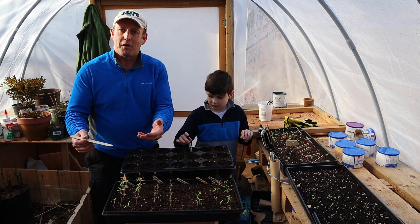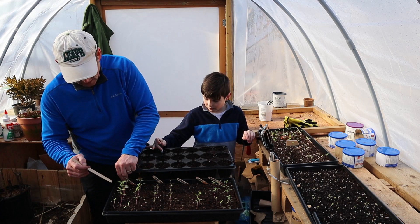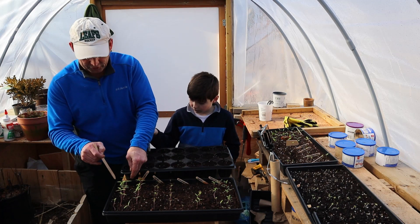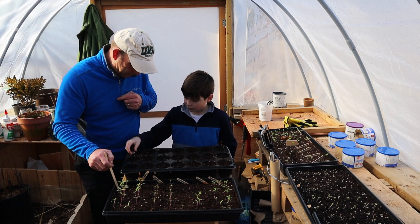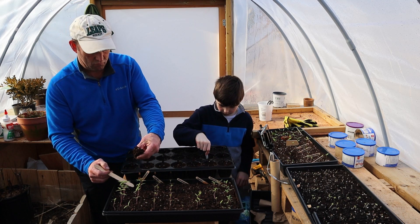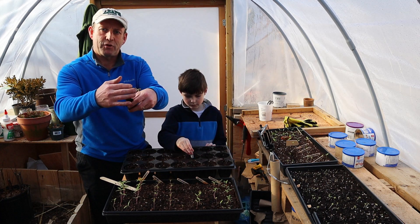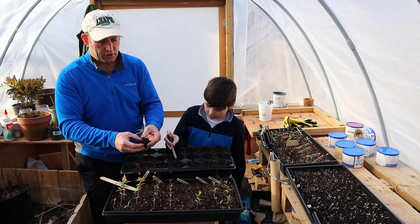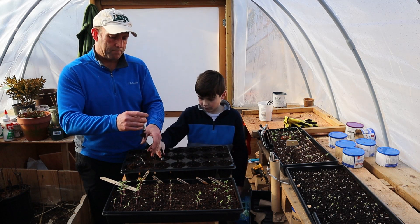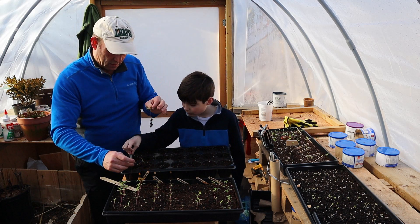Everyone's always a bit scared of this bit — opening up your tomatoes and digging them out. You've got to be a little bit careful, but they're pretty strong. These San Marzano ones — the big paste tomatoes — they've come on a treat. I'm going to dig my little dibber in nice and wide away from the plant. When you're handling the plants themselves, try not to touch the stem at all — use the leaves when taking them apart. I can just break this apart nicely and split them apart.